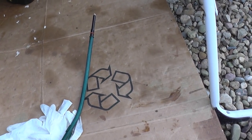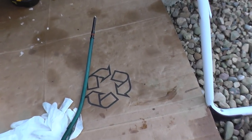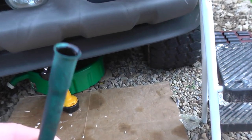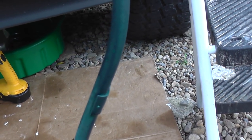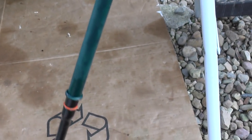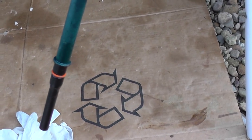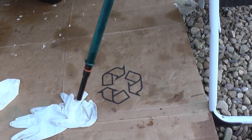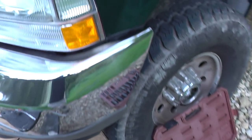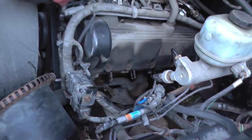The original dipstick tube rusted halfway through and pretty much broke off on its own. This is what the brand new OEM original dipstick tube looks like. Mine broke off about halfway. It took quite a bit of time to get it out. You'll want to get one of these — they're about $20 at the Ford dealer, unless you can find one cheaper.